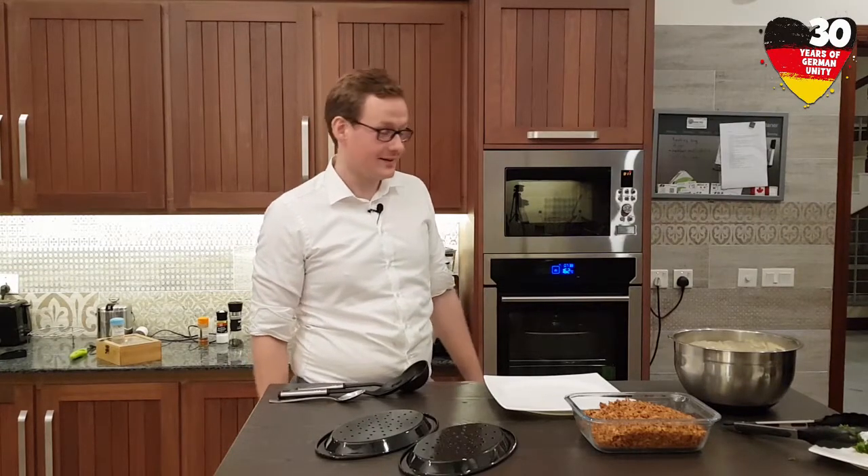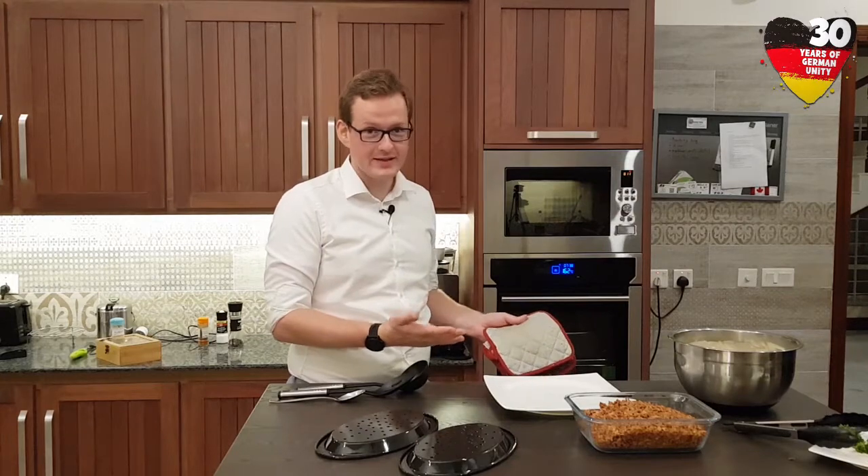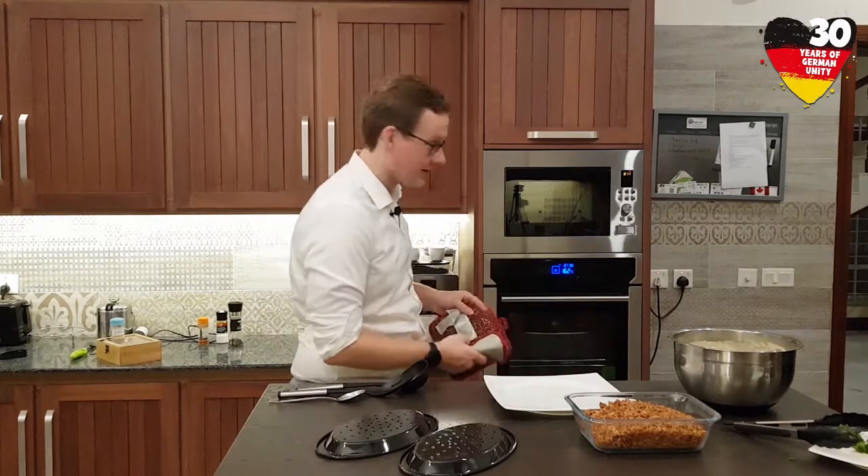The Rinderrouladen are done in the oven. We will take them out and prepare the plate right for dinner. So let's have a look.